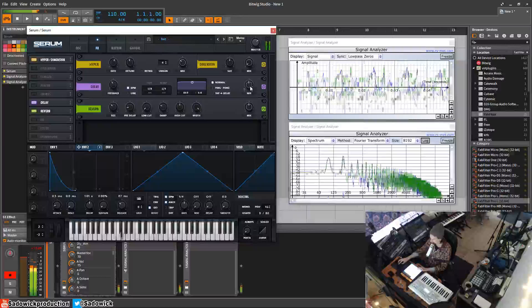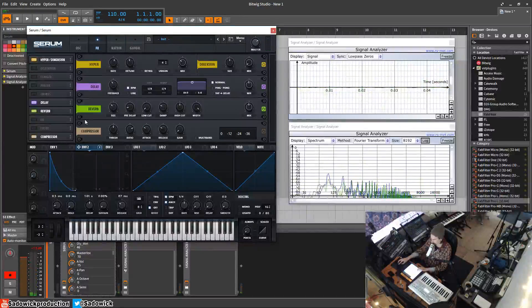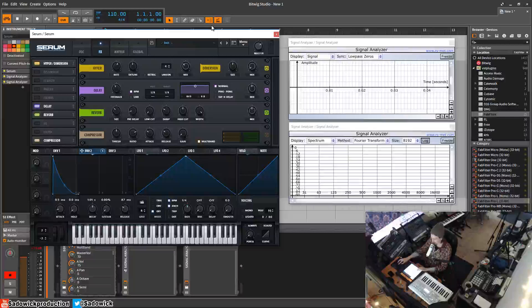We're going to turn on the compressor and switch it over to multiband, and you'll see that it splits up here. What this does is it basically squishes the sound. It's similar to the OTT preset in Ableton, and it makes it way louder.